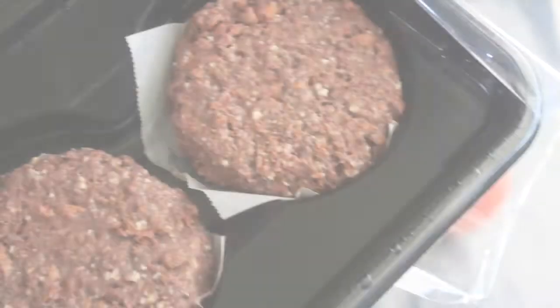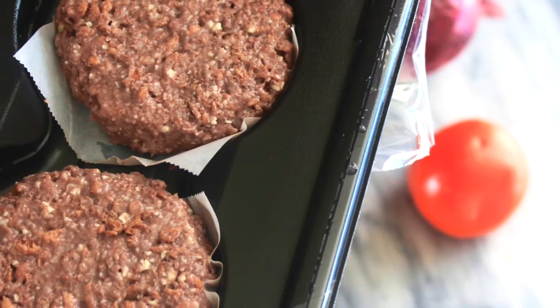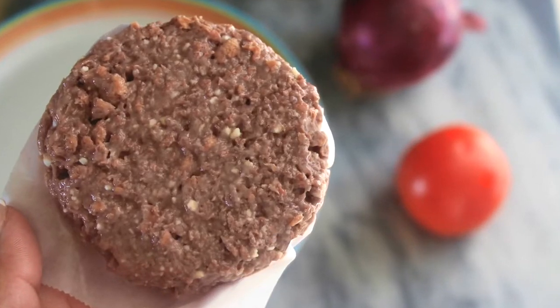I would definitely say that the patties themselves look, handle, and move just pretty much like authentic beef meat. Here's a good close-up look at the patties.